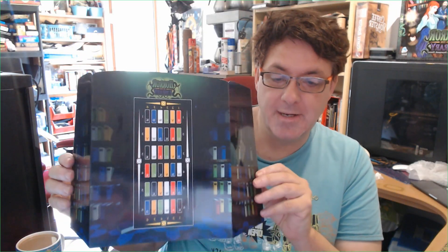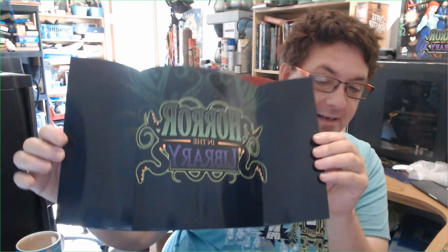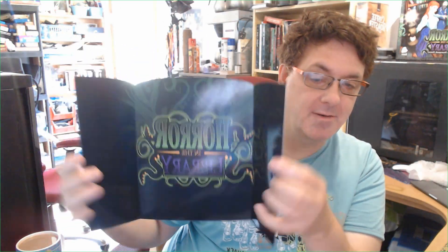The last thing to point out is you also get one of these, and this is really important — it's your library stand so that everybody can see it. You use it during the game to work out what colour pages you find when you search the library. And on the back of it is a rather nutty logo of the game as well.